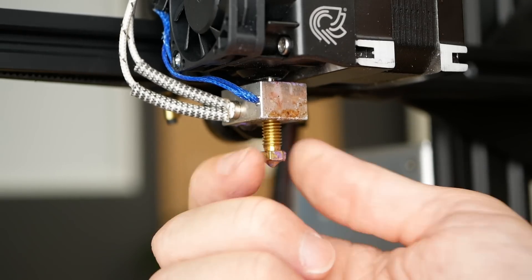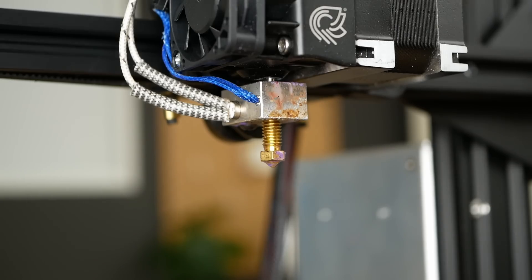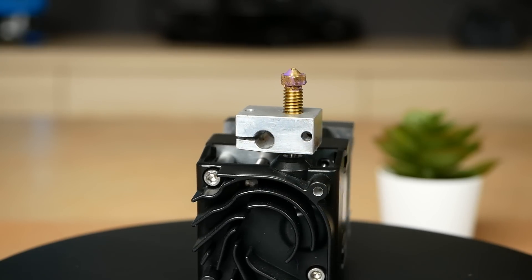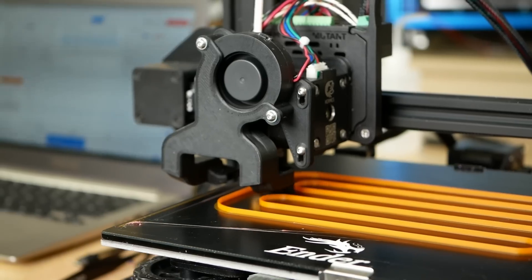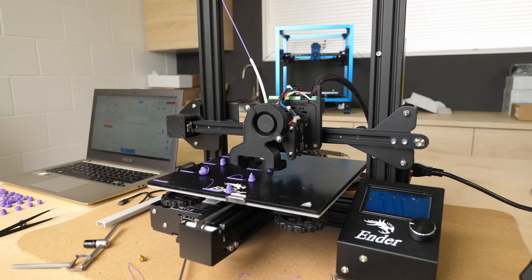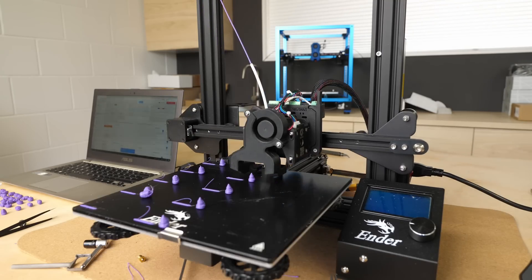What happens when you install a volcano nozzle into a regular hotend? It looks strange but might be a super simple way to upgrade your printer for faster extrusions, or will this even reduce performance due to all the cooling air around? I tested a ton and will let you know the stunning results.